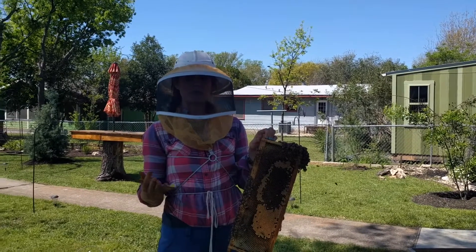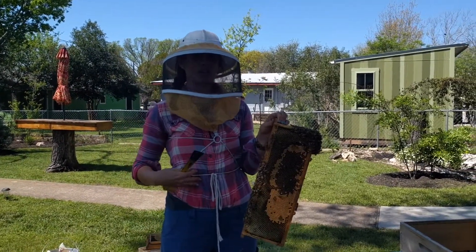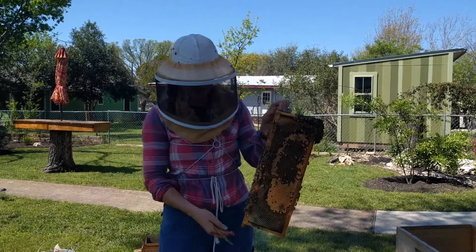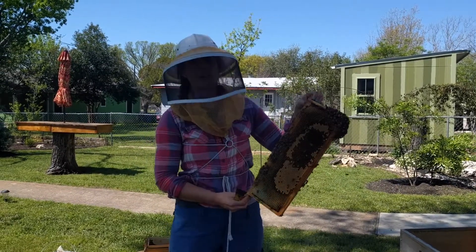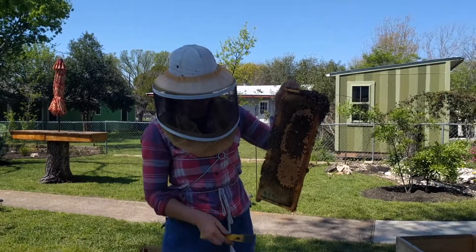So they're gonna visit a flower that produces nectar, suck it up into their second stomach which is called a honey stomach or a honey crop, and they're gonna bring it back to the hive and regurgitate it to another bee who then regurgitates it again into the comb.